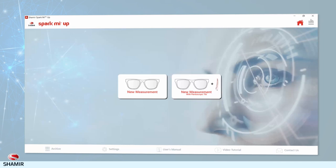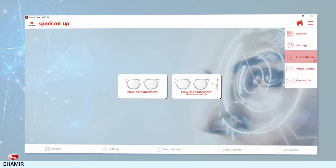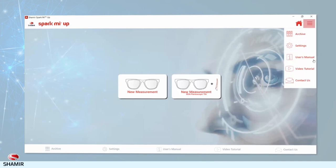If you need any additional help, check out the SparkMeUp User Guide. This can be accessed at any time on any of the application screens, simply by clicking on the menu icon.